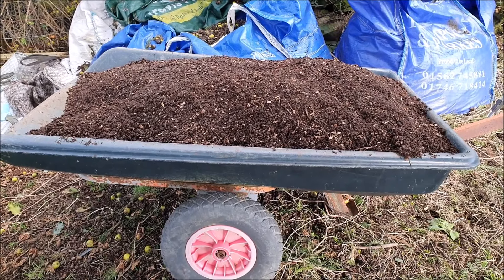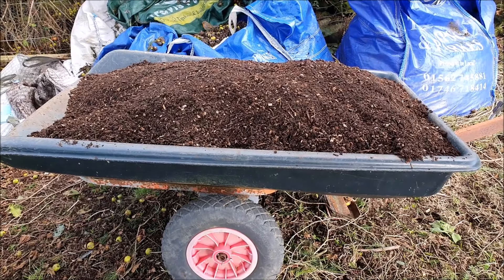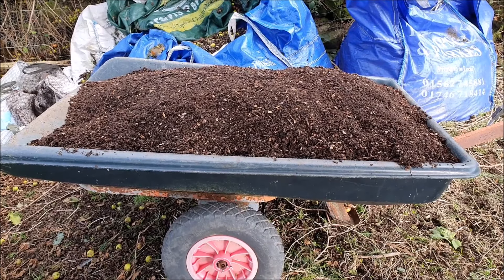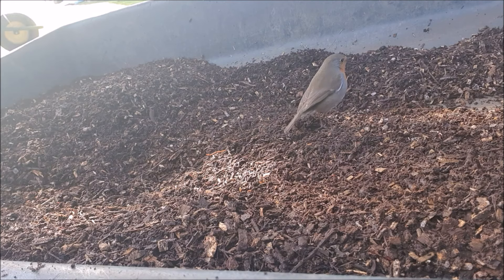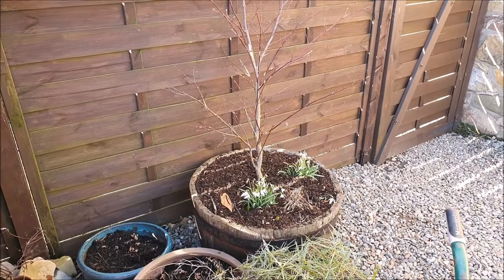Second barrow full done now, and I think it's even better than the first — it is superb. Looks and feels almost like soil. Wood chip, two years down the line. And the robin's back again — he's been with me all day. And the Acer has also benefited from some well-rotted wood chip.